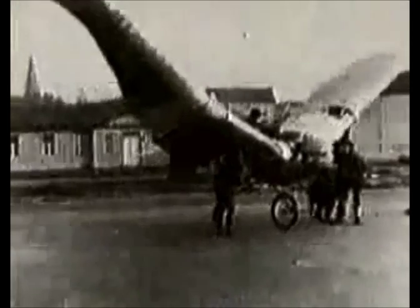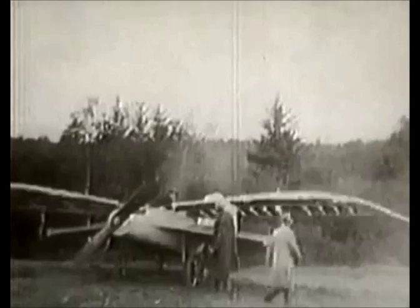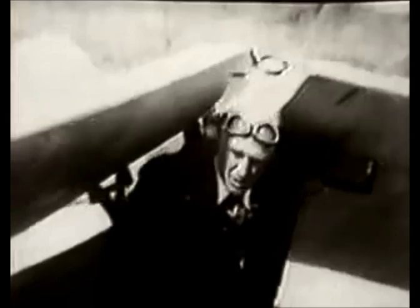Many people have tried to duplicate birds. The wings must be large enough and properly formed to develop lift equal to the weight of the machine and its pilot at the intended flying speed.